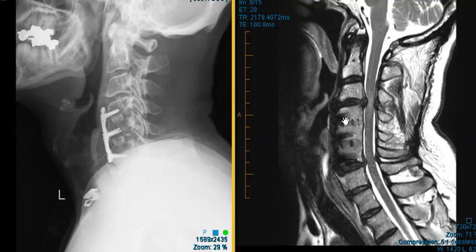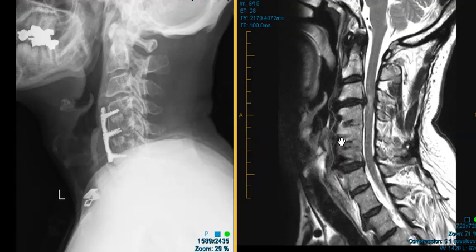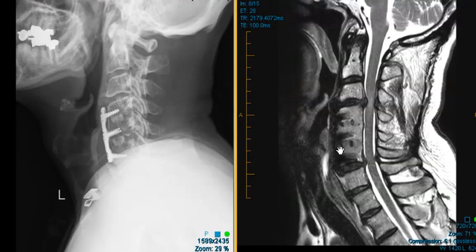On the MRI here, you can see how different this looks. The metal, instead of being white on x-ray, is dark here in the front. We see these linear bands — these are the screws. We see this fusion block.